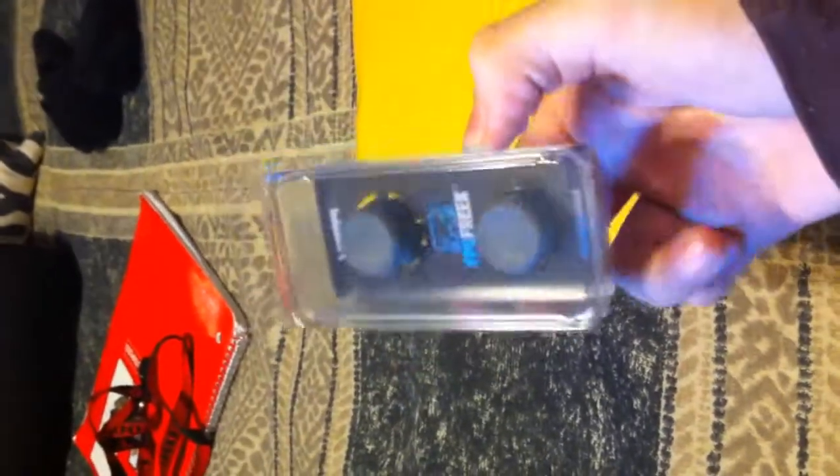I like the packaging a lot. It's very sleek looking. You can tell — it's kind of like if you went to Lowe's and bought a little box container of drill bits. It looks like a little container with a little cardboard box holding them in place. It's green. I like the packaging, pretty eye-catching. I like it a lot.